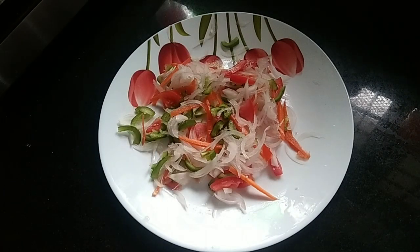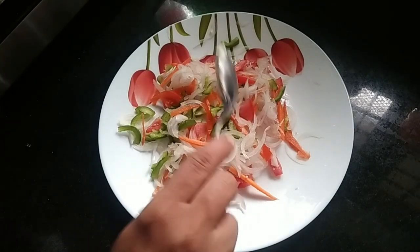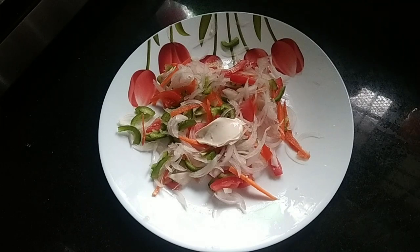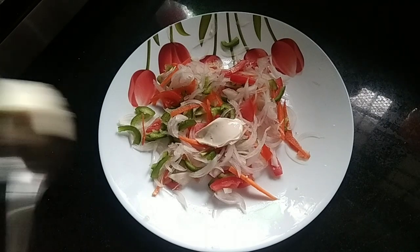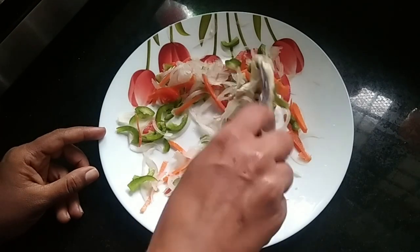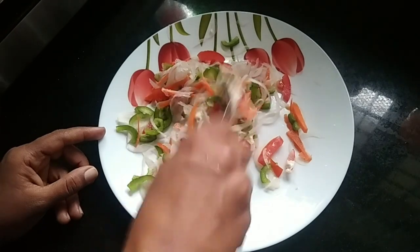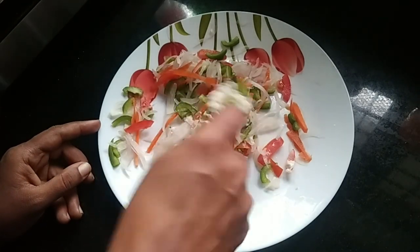We are going to mix it up with cream cheese and mayonnaise. Cream cheese is flavored with salt and pepper.